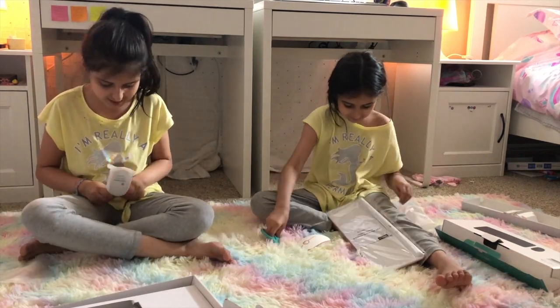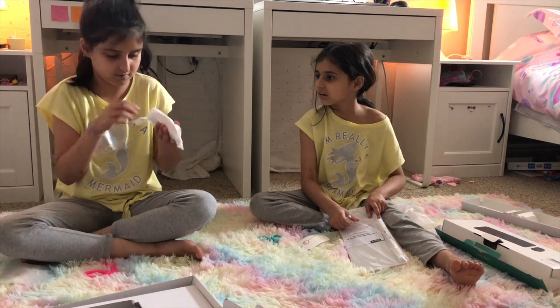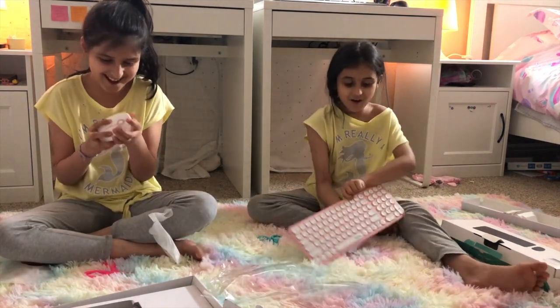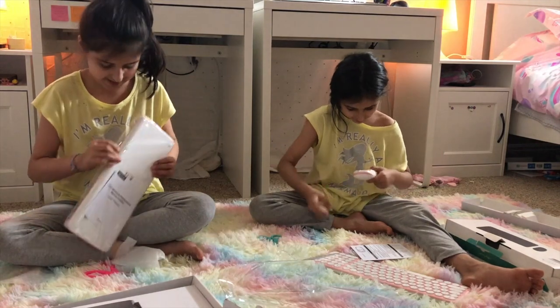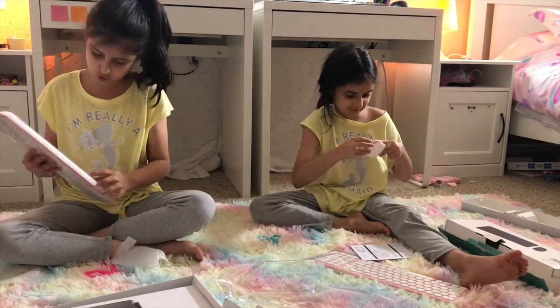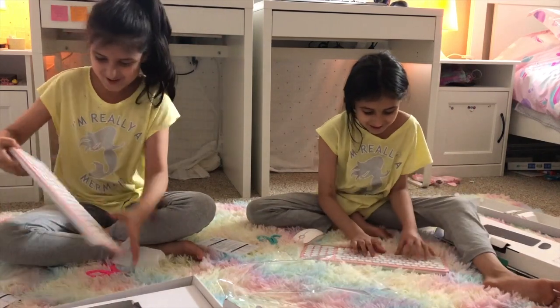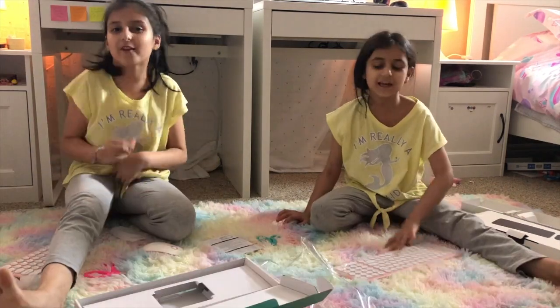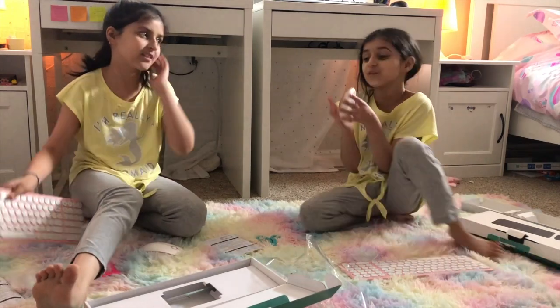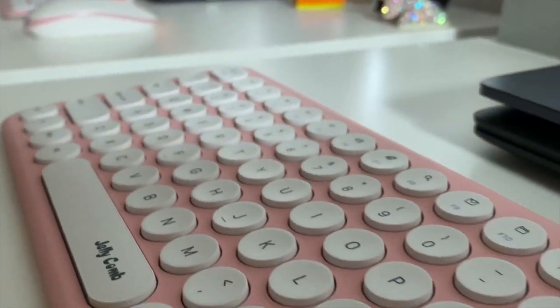...and cool at the same time. It's so satisfying. Okay, now we're going to set them up with the computer. Our keyboard and mouse are already set up — it's so nice, it's so satisfying when you click.